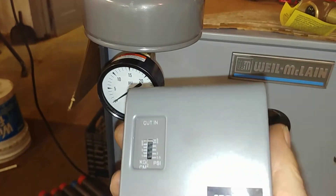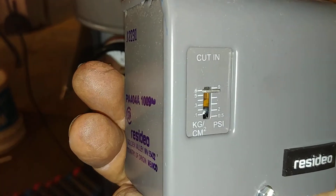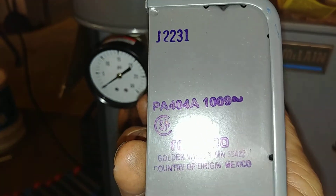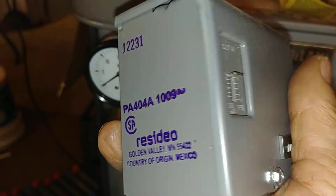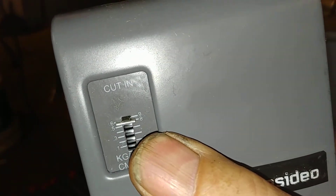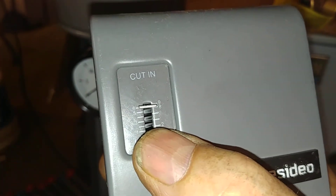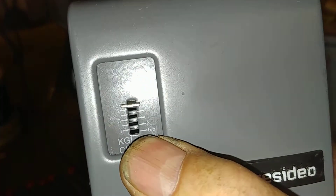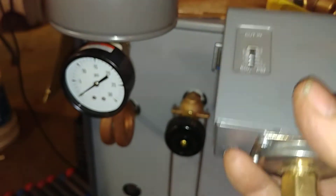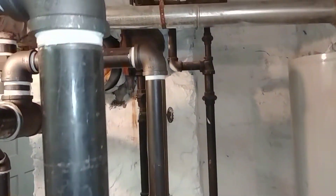This is the pressure limiting device. As you can see, it is a PA 404A, and as usual it comes fully engaged. It is up to the installer to make sure that it is cranked down to the lowest possible setting, which is a maximum of a pound and a half.